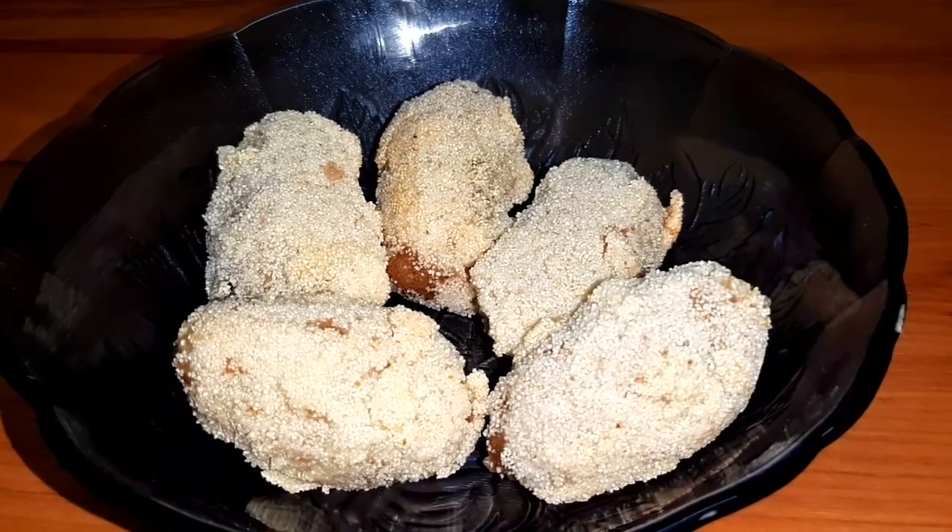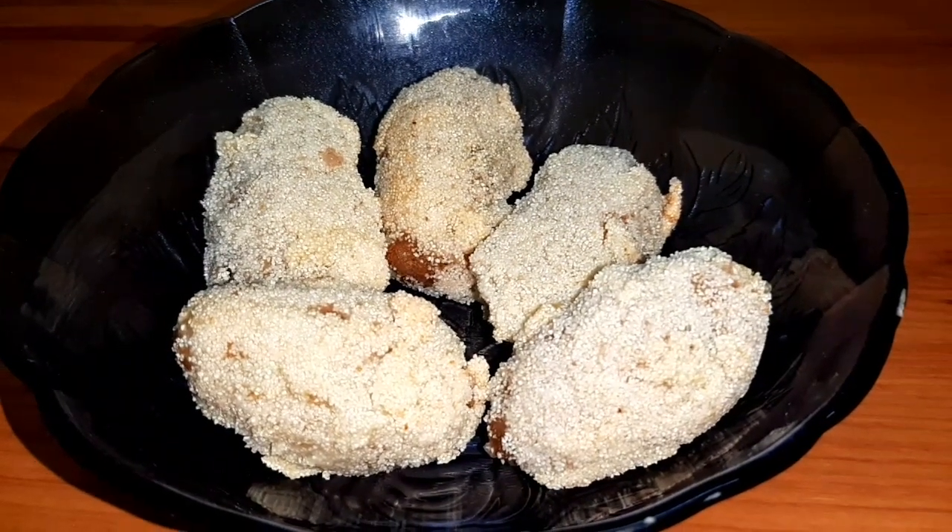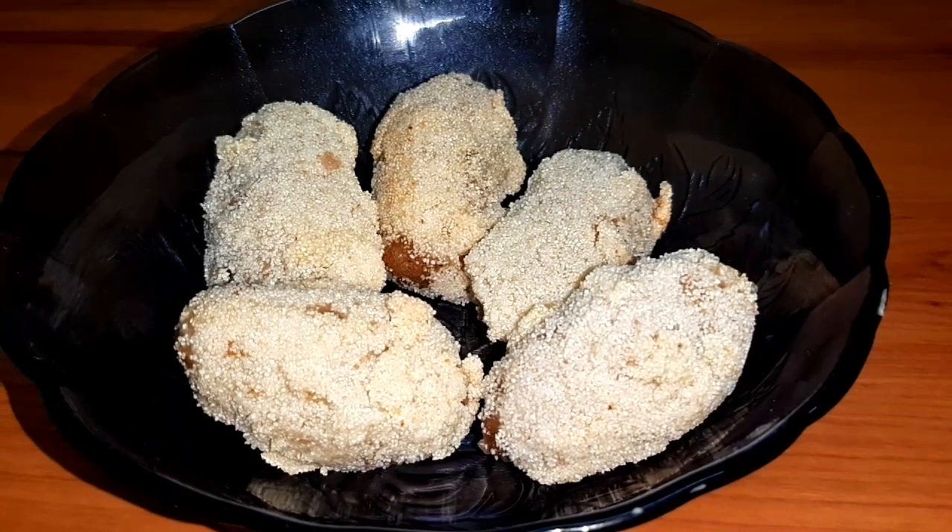Hi friends, welcome back to our channel Chiloo's Cook & Graft. Now we have a 4-minute snack, easy to prepare.